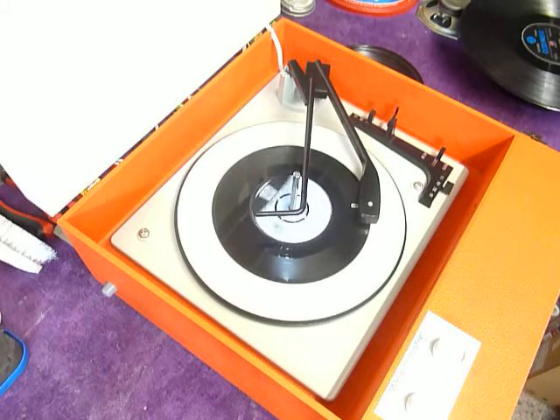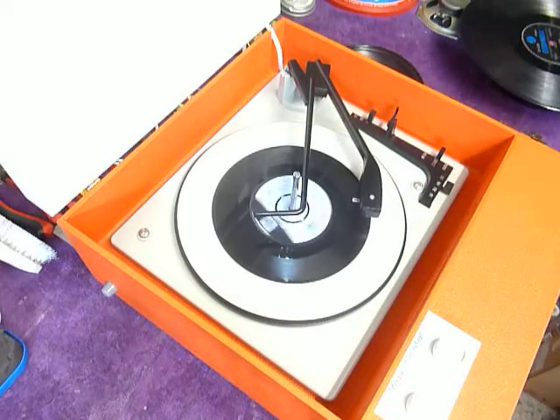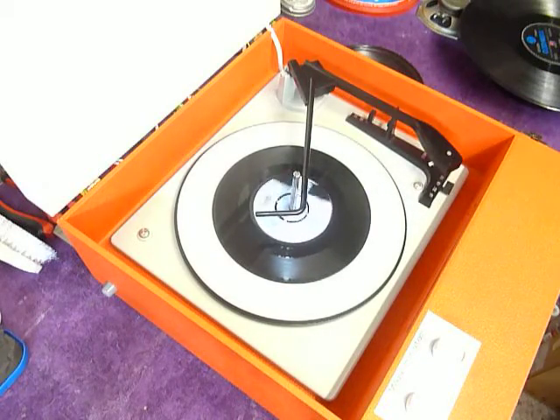The second record now plays. I'll also demonstrate with the starter 12 inch record.